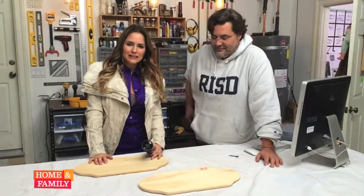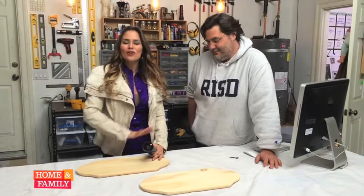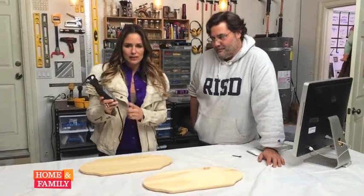Hi, I'm Tanya Memme from Home and Family, and this is Prop Master Dave. Today we did a whole segment on this incredible tool, the Dremel 3000.